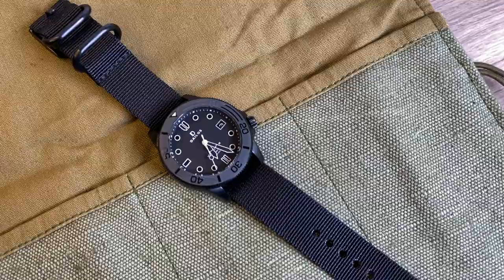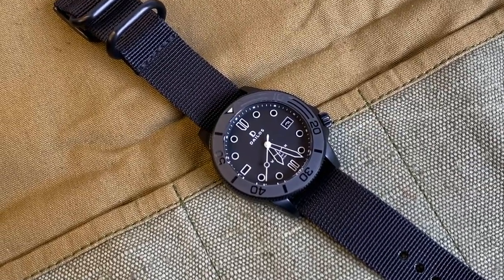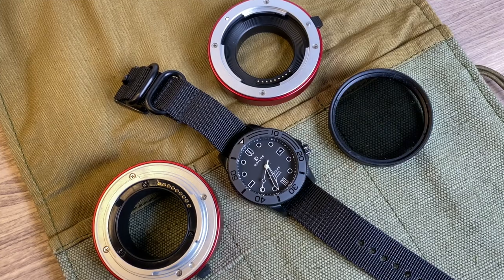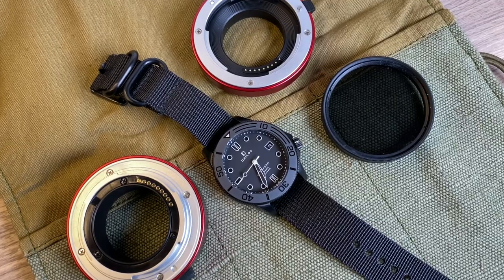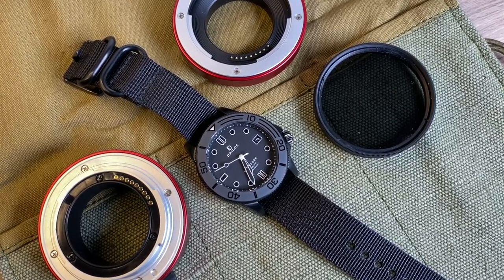The crown is screw down, of course, and boasts an impressive 300 metre water resistance. The watch runs the NH35A movement — a workhorse TMI movement in the Seiko family. Not only is it reliable but any watchmaker can work on this movement, and they offer their own warranty. Denzel, who owns and runs Delios, wanted to create a quality watch at extremely affordable prices. Being the sole owner, he is able to keep prices low while offering great specifications.